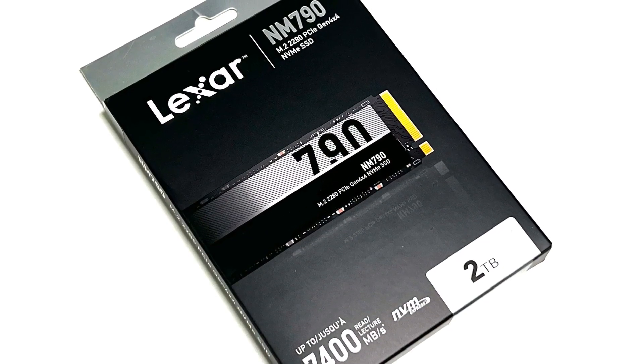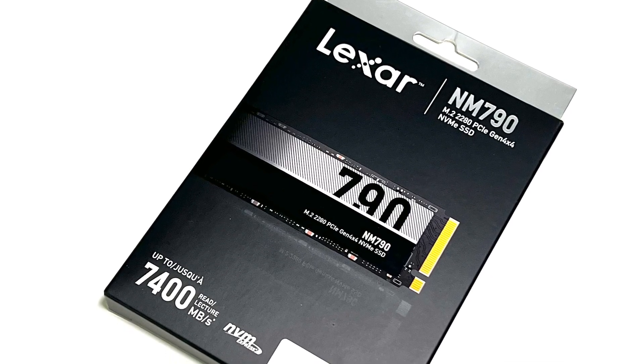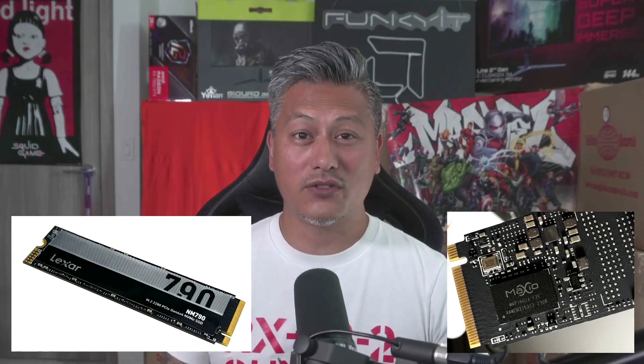The Lexar NM790 is an M.2 PCIe Gen 4x4 SSD and comes in capacities of 512GB, 1TB, 2TB, and 4TB. The version we'll be looking at in this review is the 2TB version. This SSD supports the NVMe 1.4 standard and uses the latest 12nm SSD controller from Maxio Tech, offering sequential read speeds of around 7400 MB/s and write speeds of about 6500 MB/s.